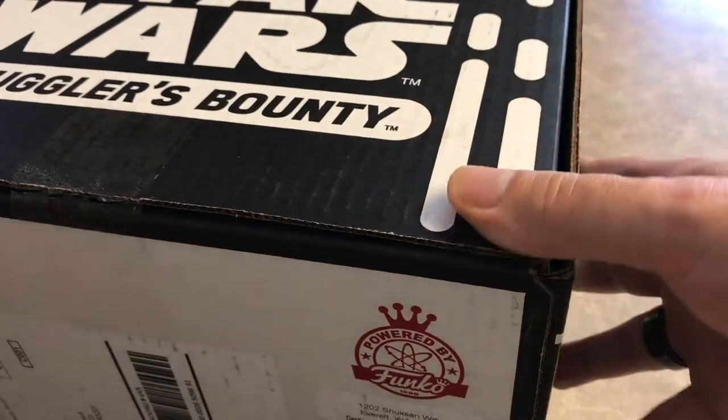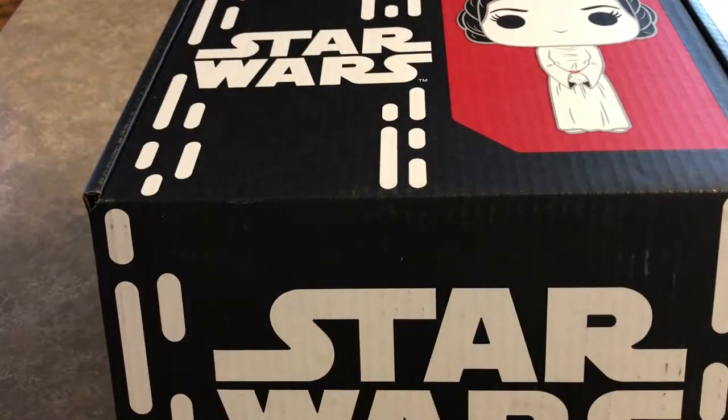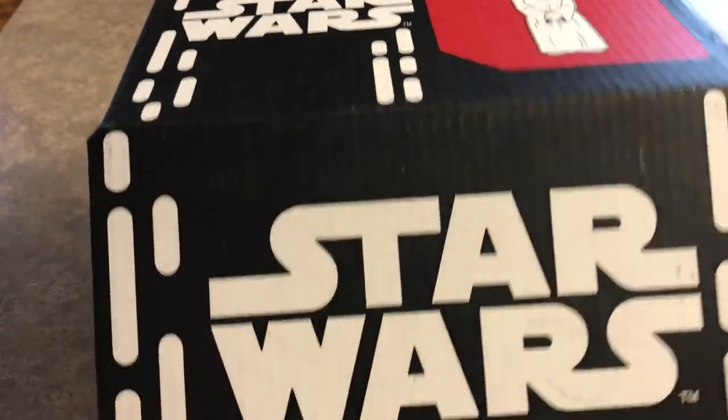We're going to take it, slice it open and open up. Of course, the theme for this box is the 40th anniversary. Happy birthday, Star Wars.